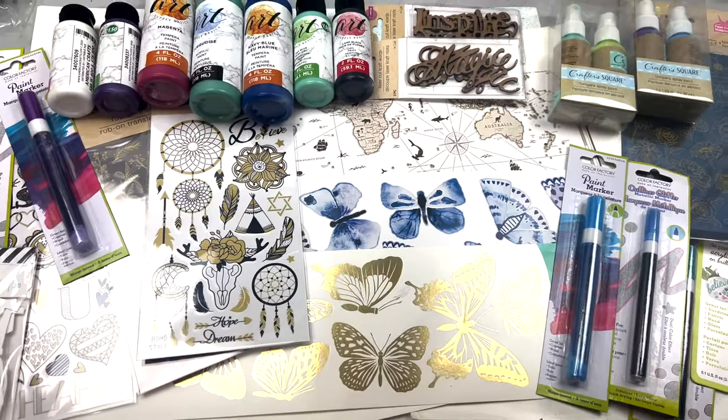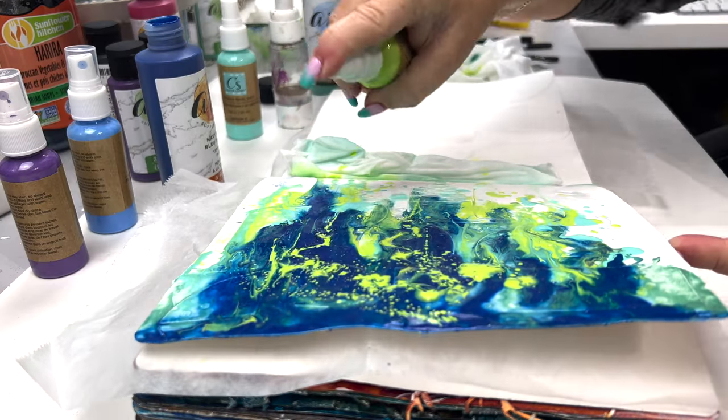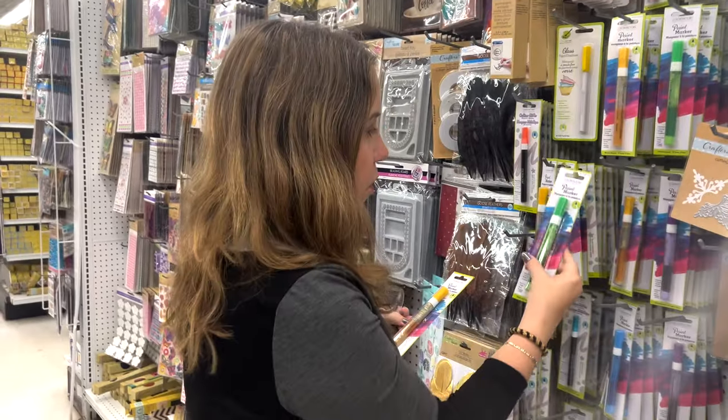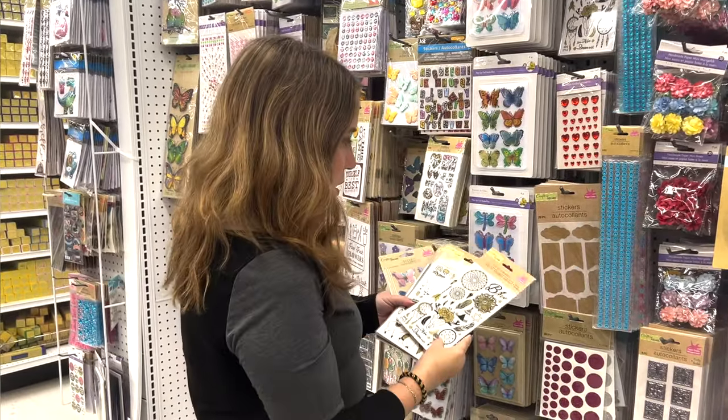Not everyone can afford expensive art supplies, but I believe creativity is inside all of us, no matter what supplies we use. So I challenged myself to create with basic dollar store art supplies to see if this is true.